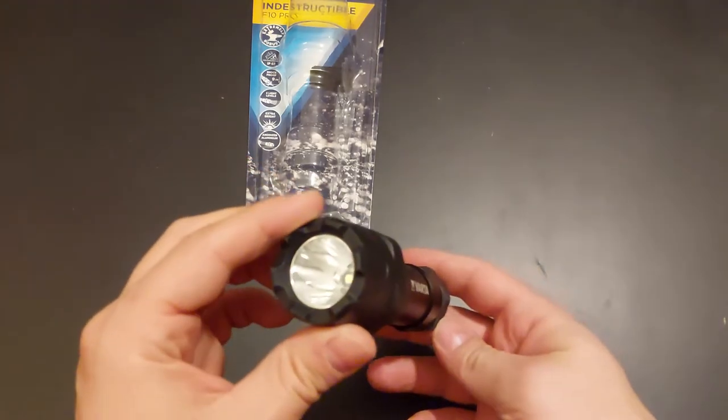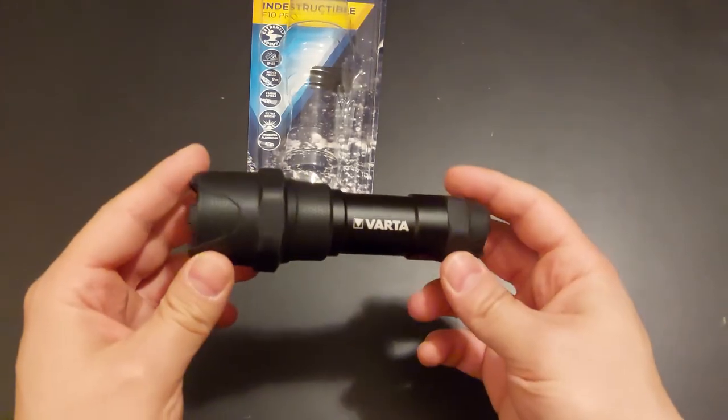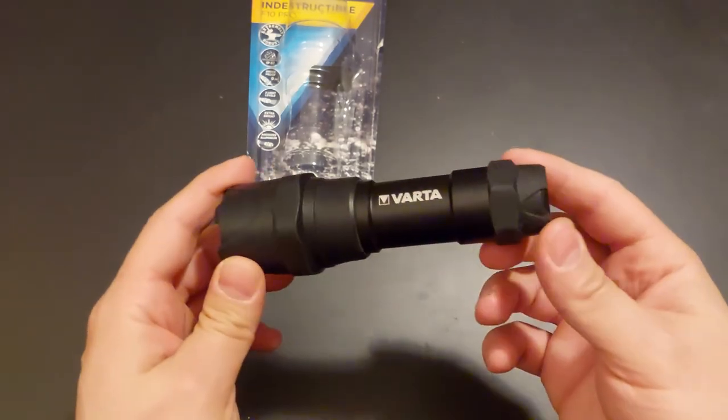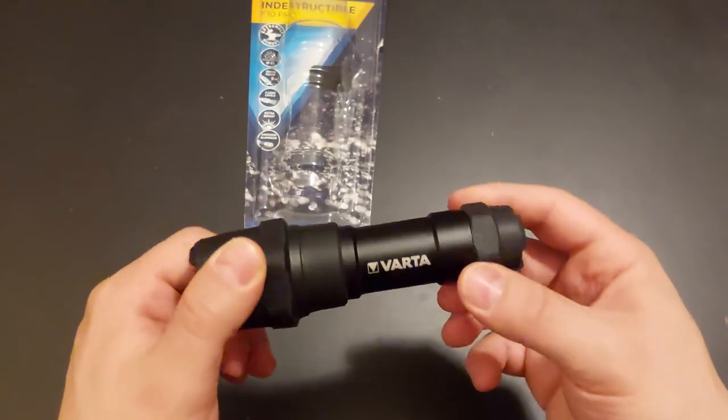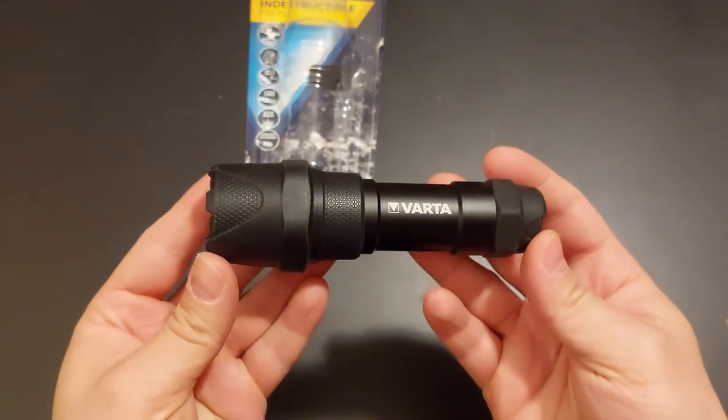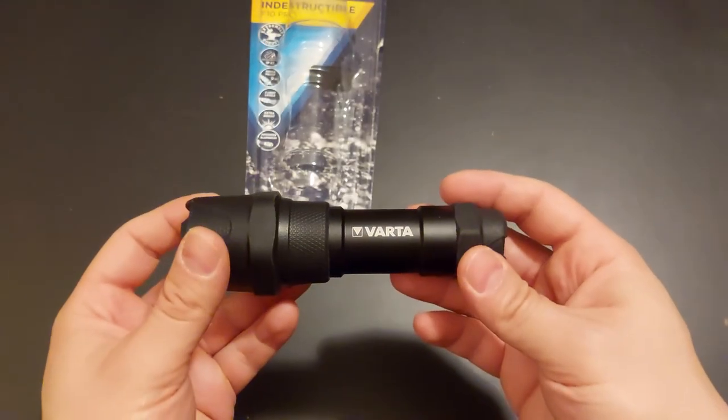That's about it — a nice little flashlight you can get in basically any store. If you see it anywhere, I fully recommend buying it. It's pretty nice.